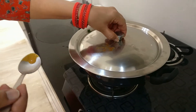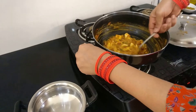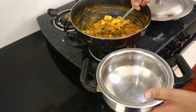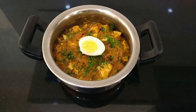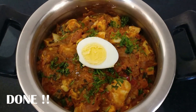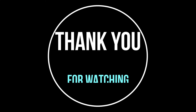Before that, don't forget to taste — everything is good, so serve it up! There you go, guys, this is the completed recipe. Trust me, this is so delicious. Thank you so much for watching — please like, share, and subscribe to our channel, and we'll be back with more videos.